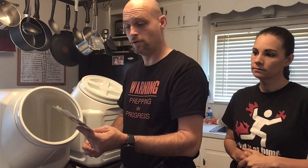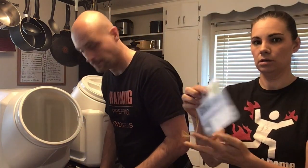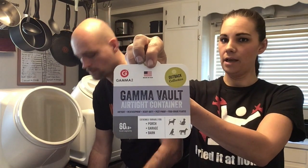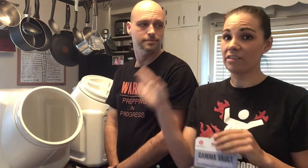The container is airtight, weatherproof, heavy-duty, pest-proof, and food-grade plastic. We did find these at Sam's Club, but I also went on Amazon and found these and other similar sizes — so if you don't have a Sam's Club membership, that's another place to find them.